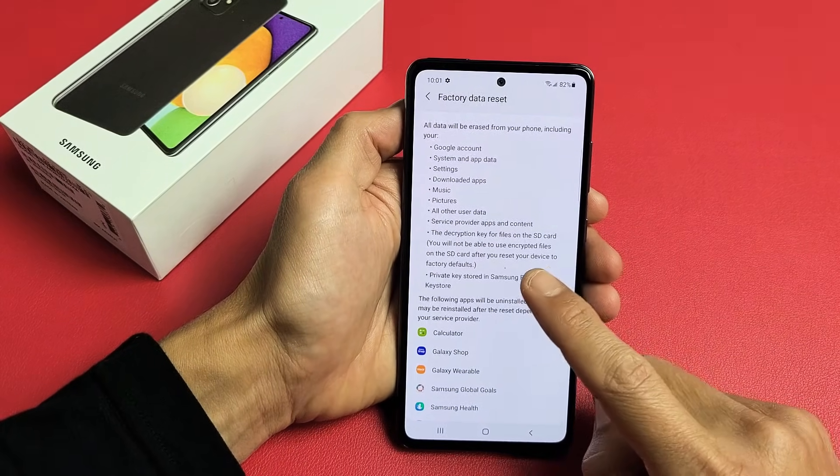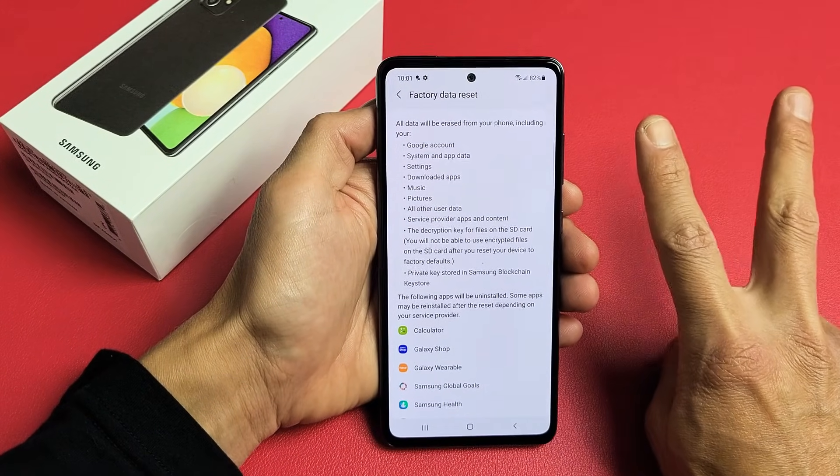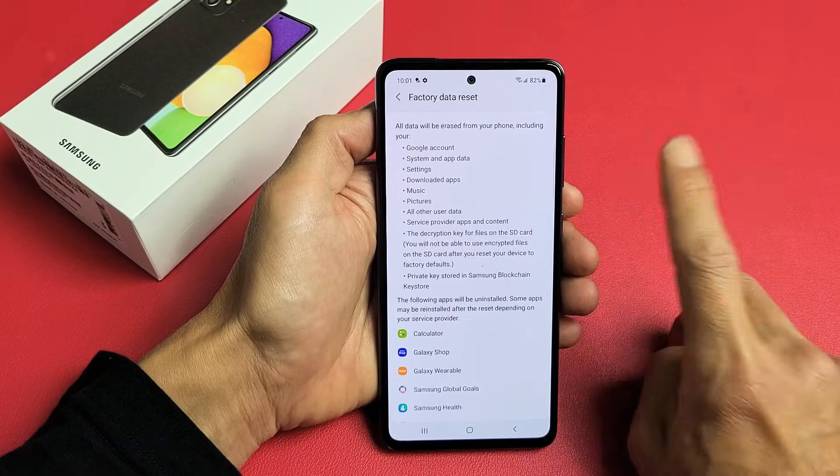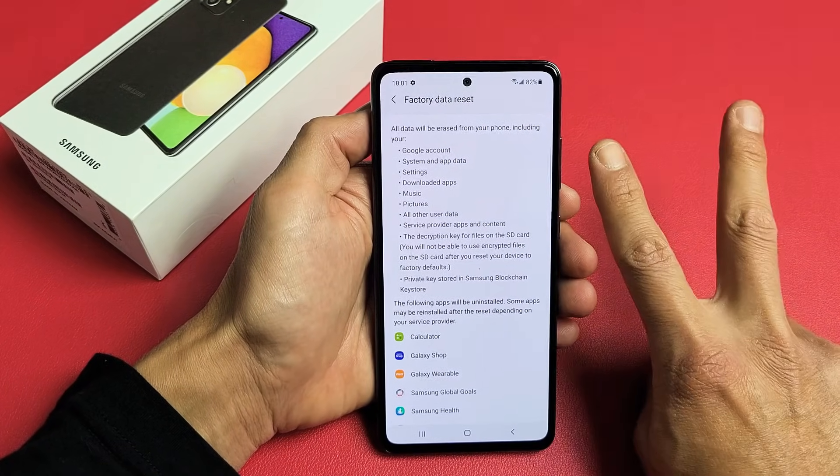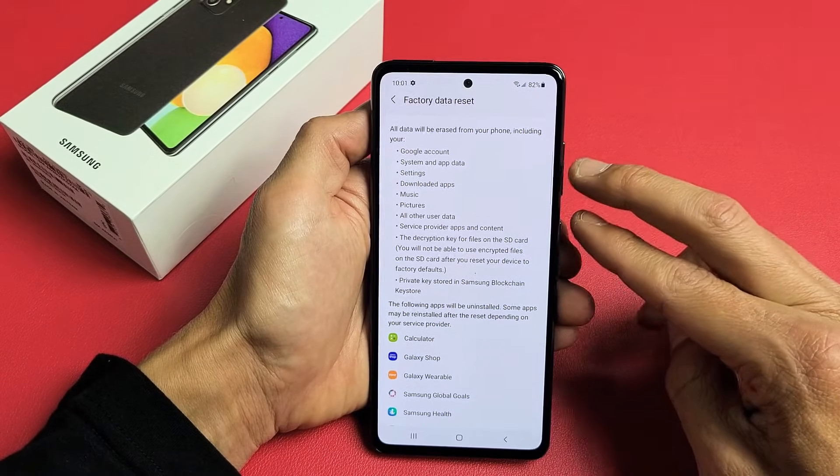I have a Samsung Galaxy A52 here. I'm going to show you two ways to do a factory reset. The first way is a soft reset where you have to go into the settings. The second way is a hard reset because we're going to have to use the keys.